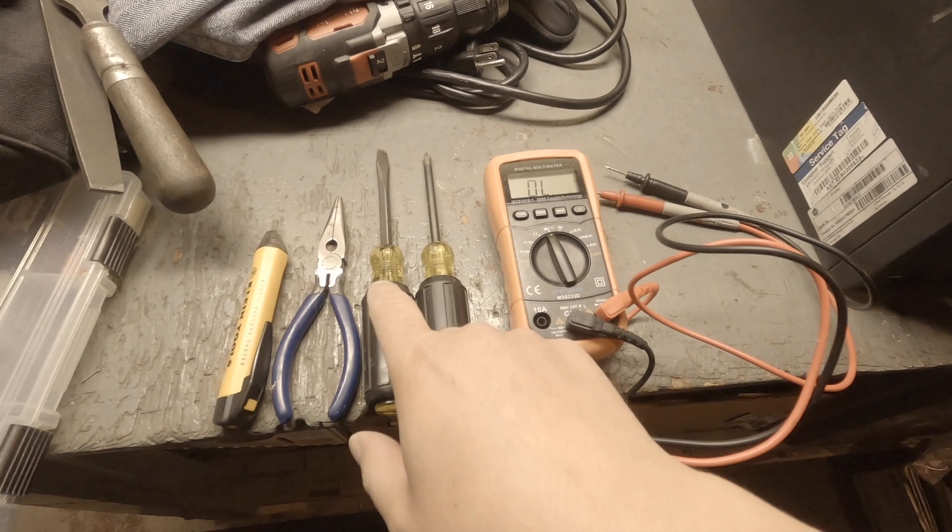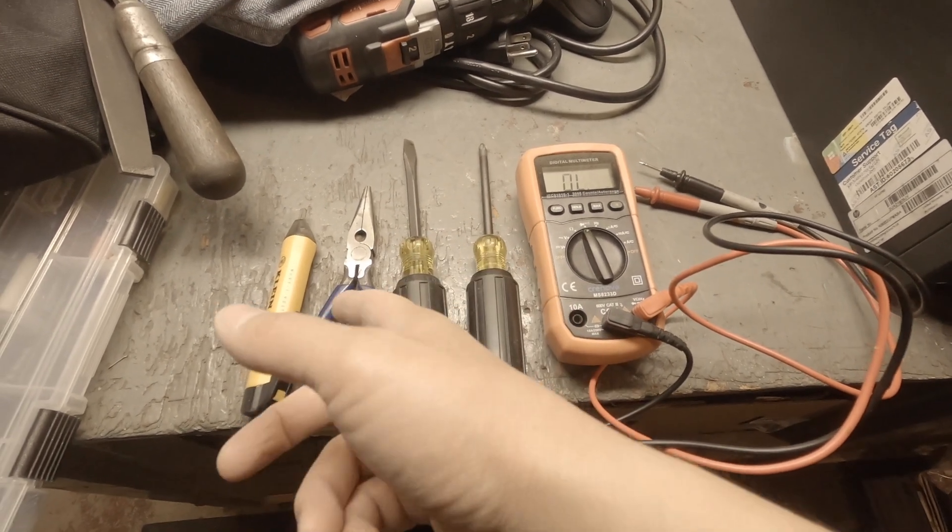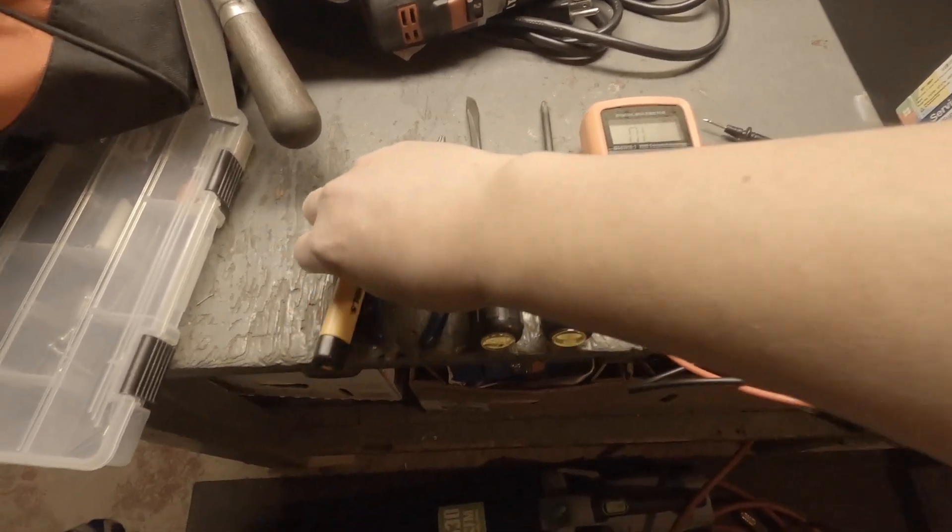Tools needed to do this: a screwdriver, Phillips, needle nose, and a voltage tester.